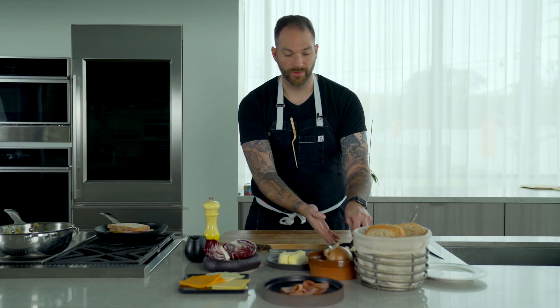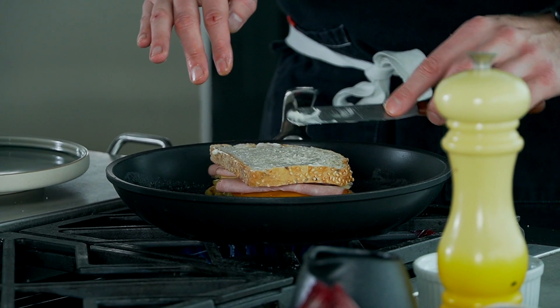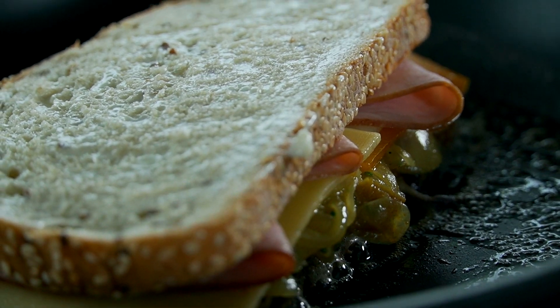We're going to take our mayonnaise and put it on the other side. Now I'm going to cook that side for about two to three minutes, then we're going to flip it. We'll finish in the oven for three to four minutes, just to get that cheese nice and gooey.